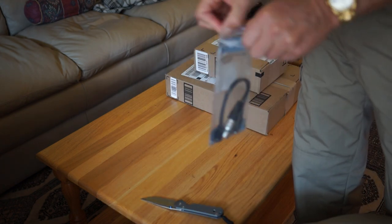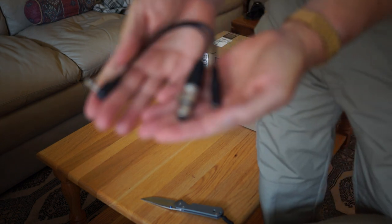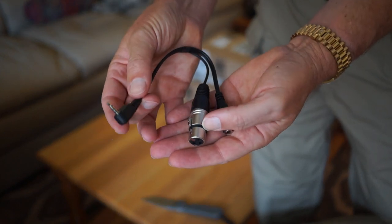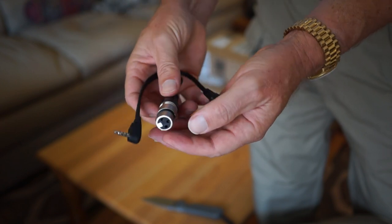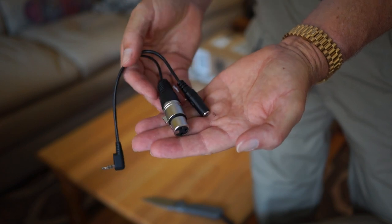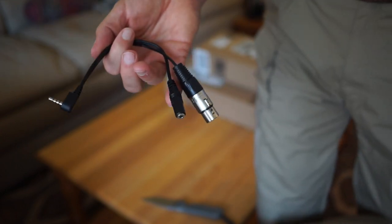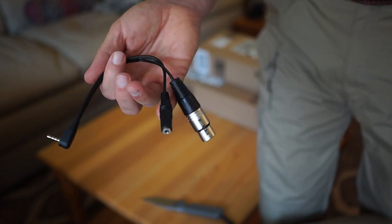I did another video on this, so I'm not going to go into detail right now, but this is a really handy item. This hooks into the iPhone earplug jack and allows you to hook up an XLR mic, and it does a very good job — I've got a video on my blog demonstrating that. It's the quick, easy solution for great audio when you're using an iPhone for an interview situation.